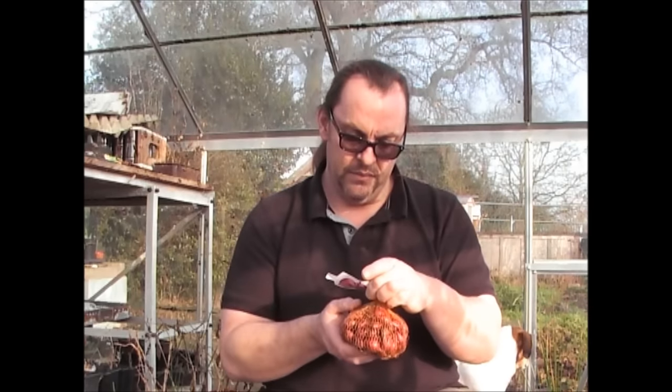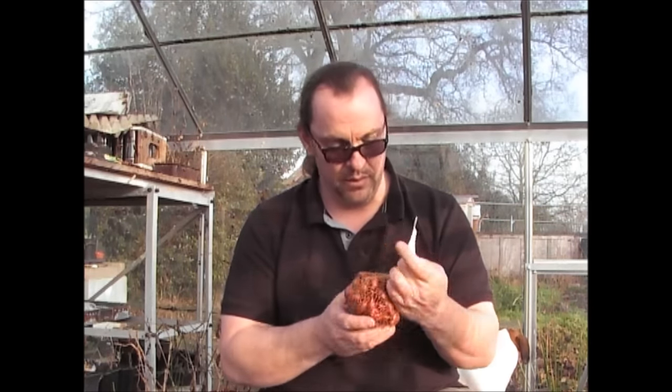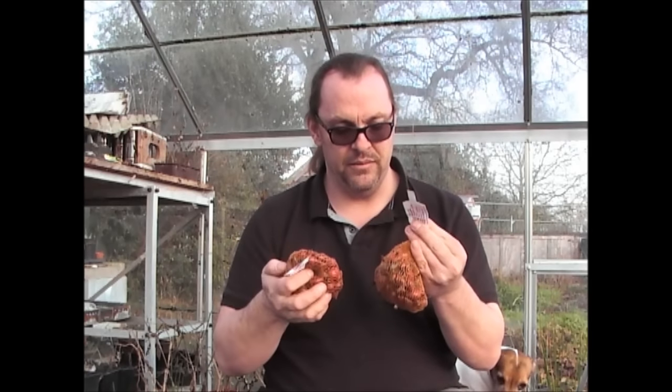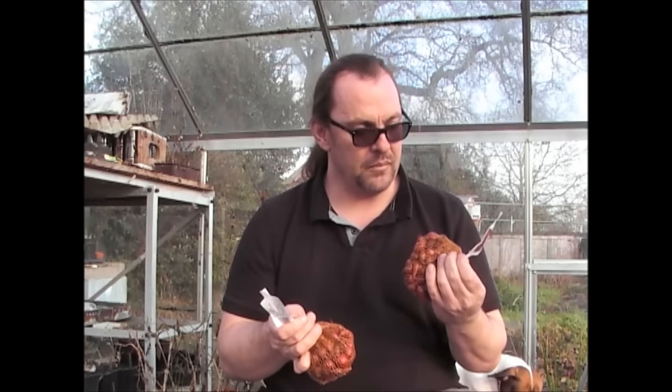I'm also going to grow some red onions this year. This variety is just called Red Onions — quite inventive with the name. I've got two bags of those because you get less in these — 250 grams in the red onion bags versus 500 grams in the white. Basically about a quarter of the onions I grow this year are going to be red and the rest white.